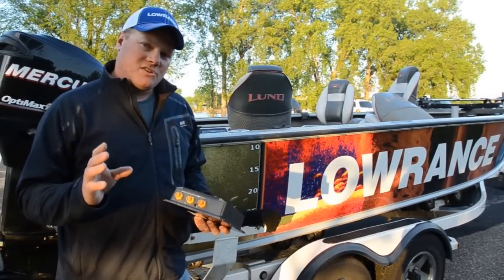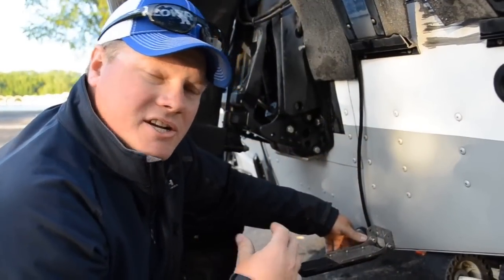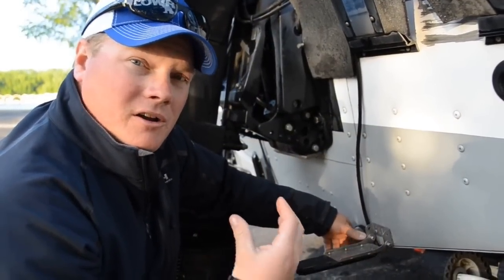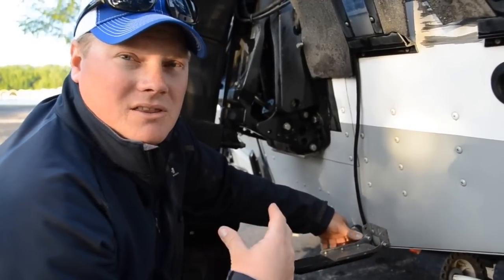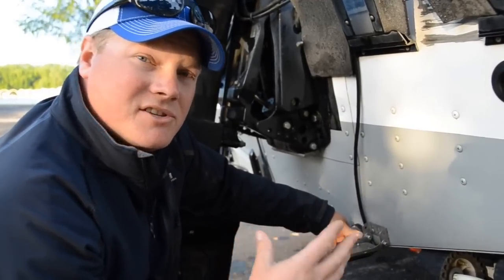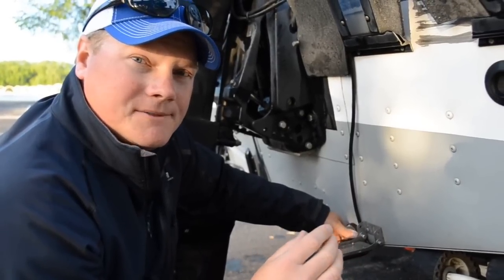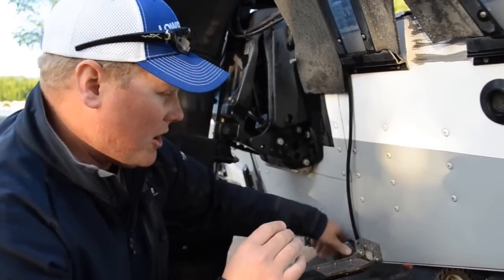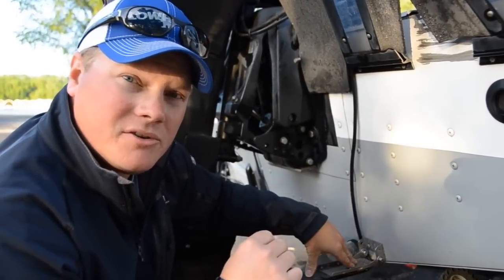Speaking of transducers, let me show you the installation. The installation of the LSS HD transducer is the most important part of getting a good image. We suggest mounting the transducer on the starboard side of the boat, 12 to 18 inches from the motor, and make sure that it is level with or lower than your 2D transducer.